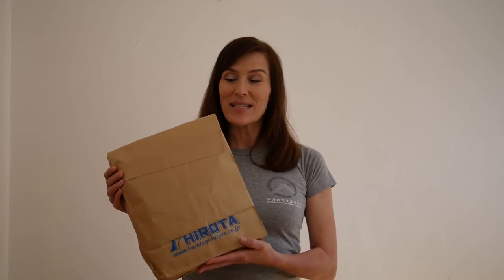Today my shipment from Japan has arrived — my new karate gi. This is Hirota's latest creation and I can't wait to see how it is like during training. How does it feel? How are the material and the cut? My name is Stephanie Akita and I would like to share my impressions with you.